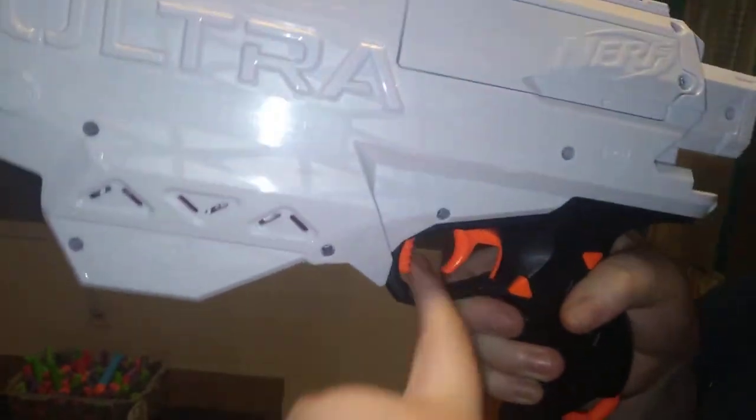I can say this — I hate this part. It's super stiff. The mag release? Yeah, that was my one thing. It's actually hurting my finger. That is the one complaint I had.